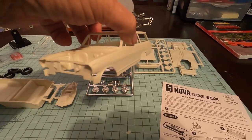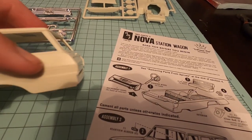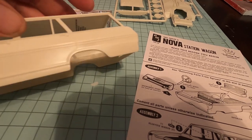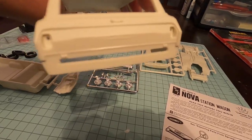So this is the body — a super detailed body. If you look at it, it has everything down to the Chevy II emblems on it, the gas caps, all the door trim, all the chrome trim. The back door is really, really detailed.